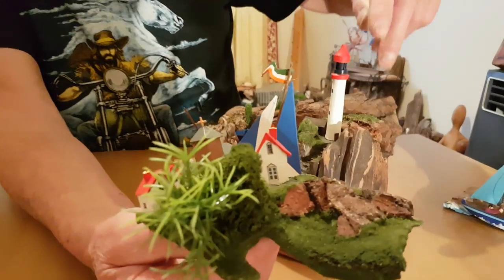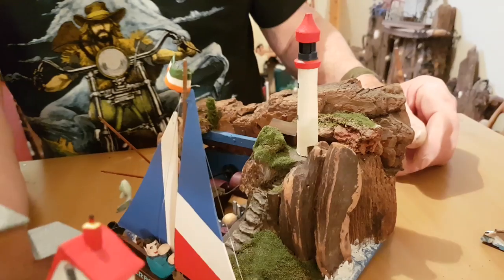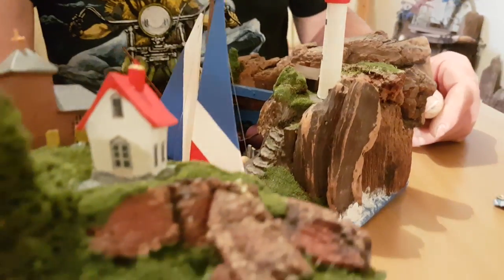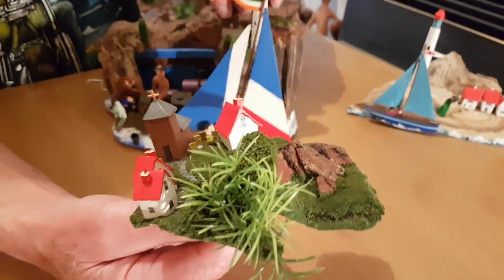All of this is driftwood — everything's mighty driftwood. That's a little while to make. I suppose, yeah, it's just time. Time's the most important resource.